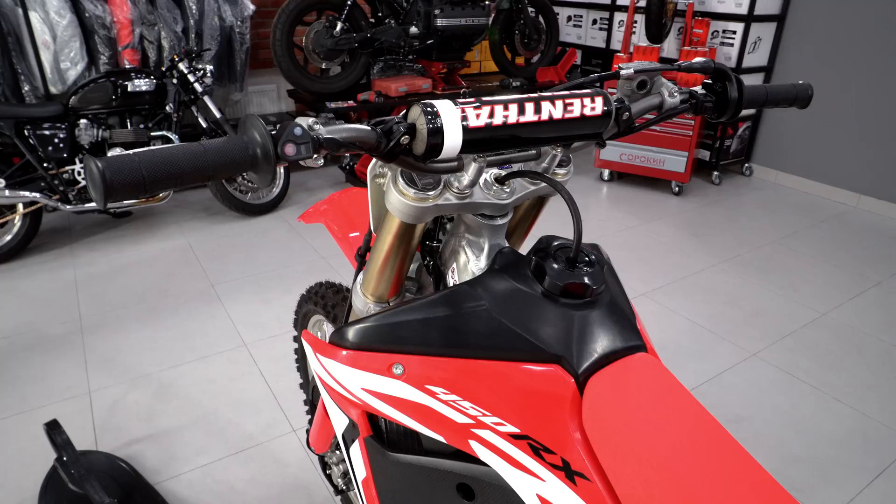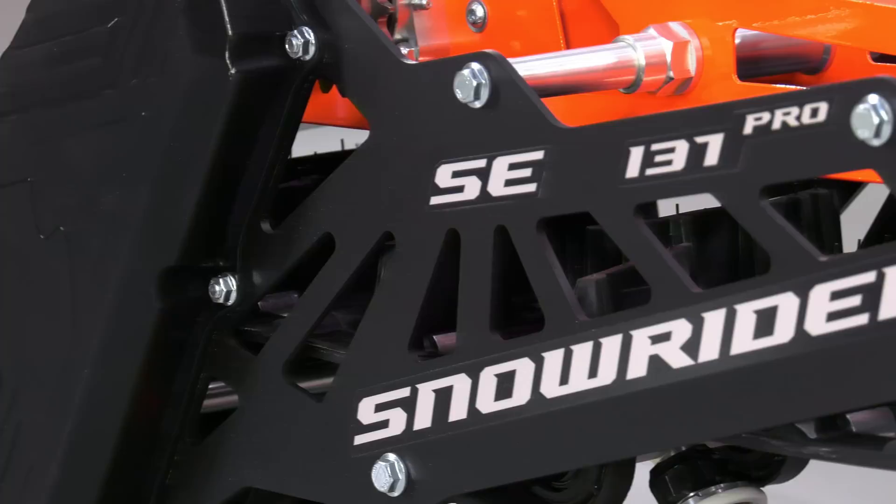Our subscriber got a new Honda CRF450RX and proposed to shoot the installation of the Snowrider truck system.